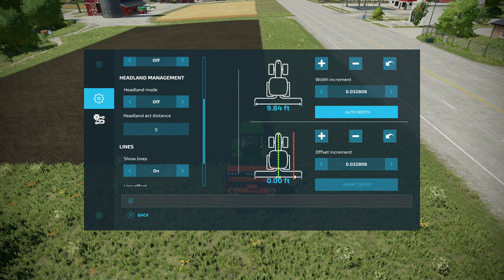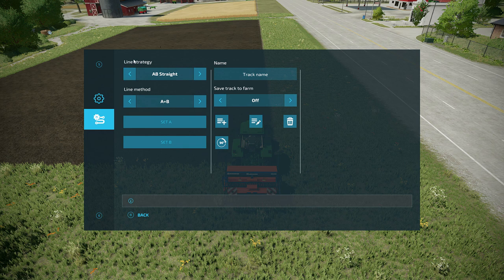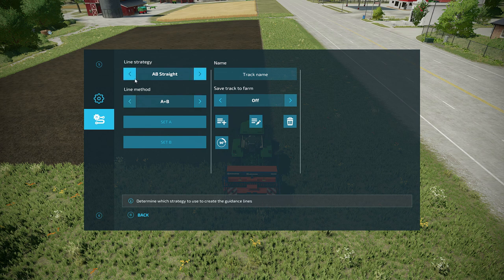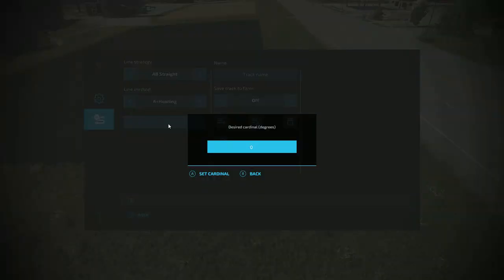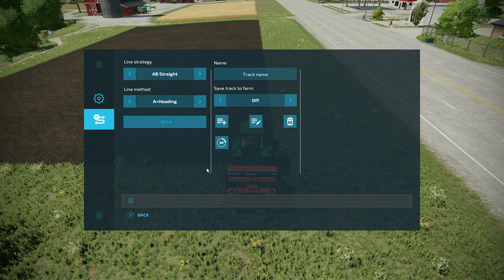Now I'm going to go into the track settings. Here's our line strategy — I don't ever mess with that. I go to A plus heading and then I'm going to do Set A, which is the starting point. Now it's going to ask for cardinal degrees. Most of the fields in the map run north/south or east/west. If I leave it at zero, my track runs true north and south. If I set it at 90, it'll run east and west. So let's set it at 90 because this field runs east and west. Now it's set.